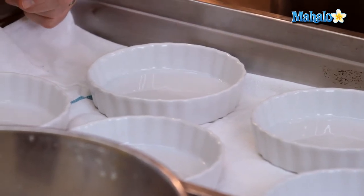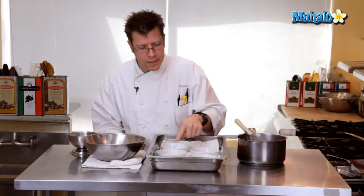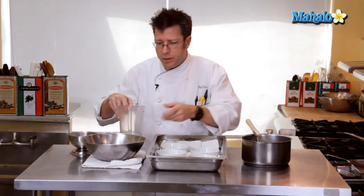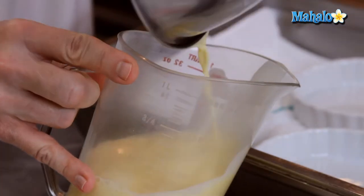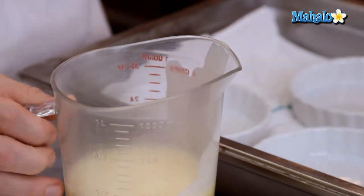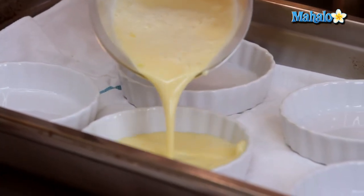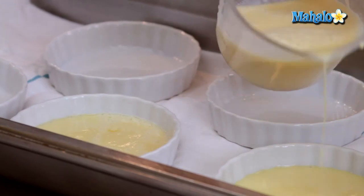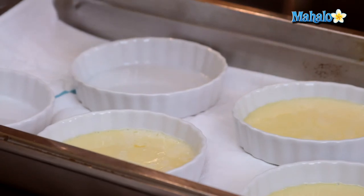Another thing we're going to utilize is some hot water. I'm going to first get this custard into the molds, and the easiest way to do that I find is with a pitcher. So after I get it all combined I'm going to pour the custard into a measuring pitcher and then go ahead and pour it into my molds. I usually fill it up about halfway to start off with and then if I have any custard left over go ahead and continue filling.